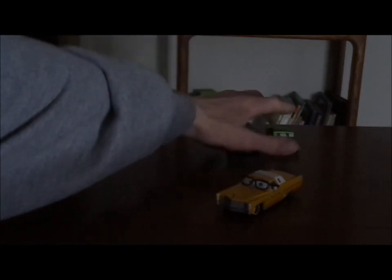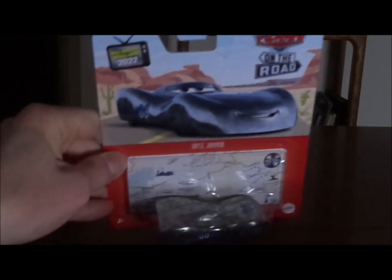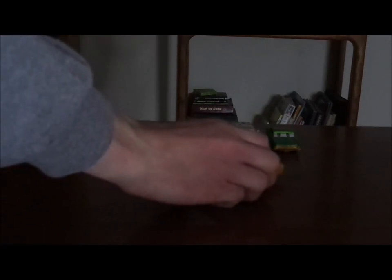And that is it for my review of Mel Dorado. What do you guys think? Which Cadillac model is your favorite? And which car for tomorrow do you wish for me to review — should it be Dex Jammin, or The DeLorean Time Machine from Back to the Future? Let me know in the comments down below and on the voting poll. If you enjoyed this video, please don't forget to leave a like and subscribe, and check out some of my other videos on my channel. I hope to see you guys next time for another review, so please stay tuned. Goodbye!